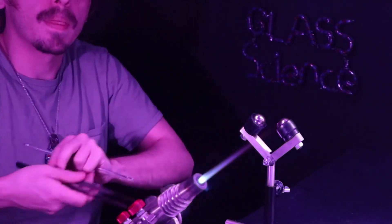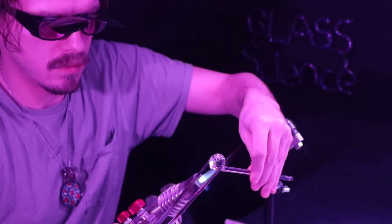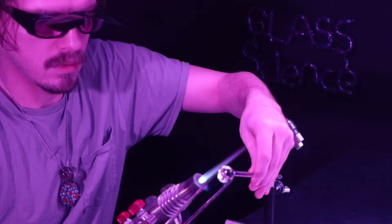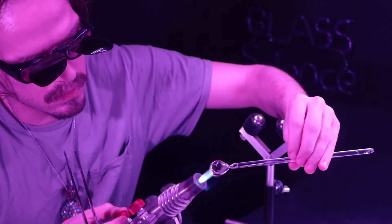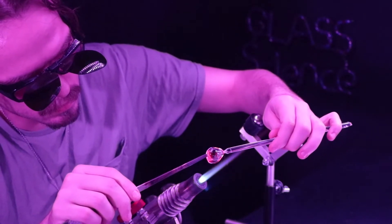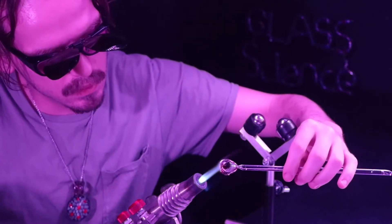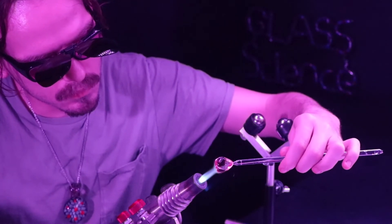I'm going to file off my punty again on this other one I'm working on. Like I said, that's a common problem with cold punties — they might break off early. One tip: if it does keep breaking off, you definitely want to melt it in a little bit more or even just use a thicker rod. You might have a tendency to just reattach it again and again the same way, but if it keeps happening, it means you need to upgrade your technique.